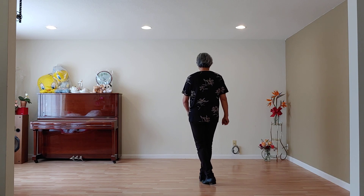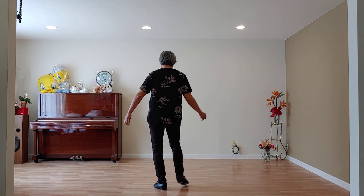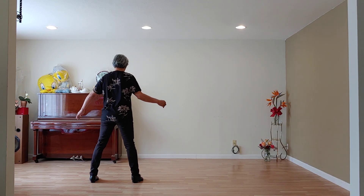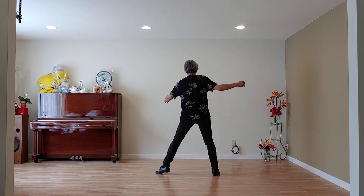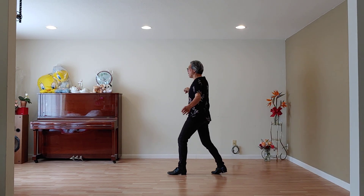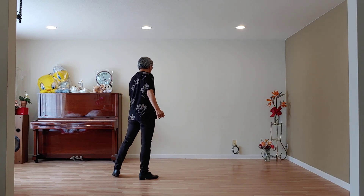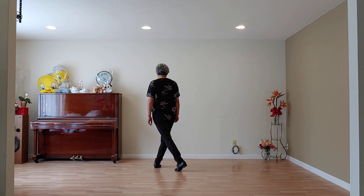Let's start the first section. One, two, and three, four, and five, six, seven, and eight, nine. Okay?